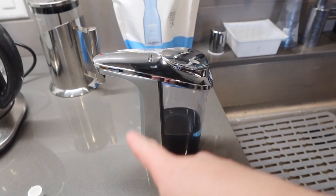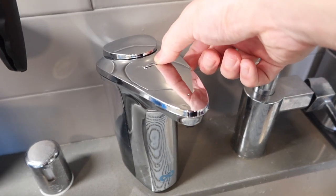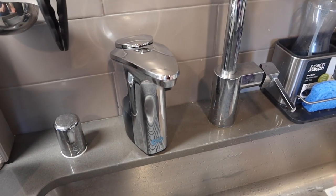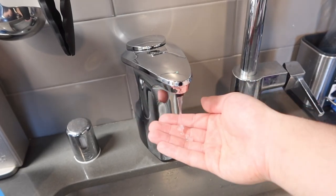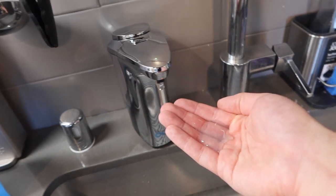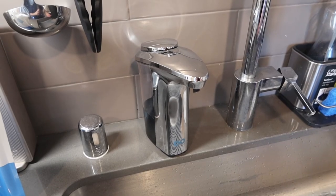Cover it back up and turn it the right way so the soap doesn't come out the wrong direction. Before testing, I want to show you what the top looks like — if you press minus the light turns on, and pressing plus lets you increase or lower the dispense amount. Let's test it out — the product definitely does work. Very easy and simple to set up and use.